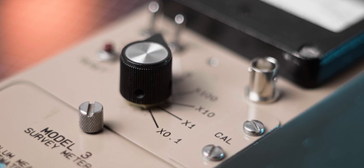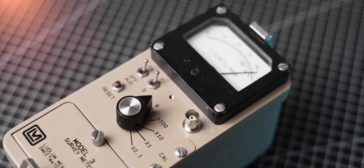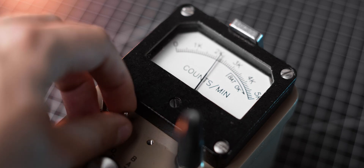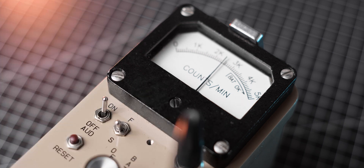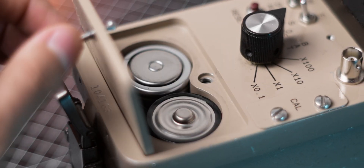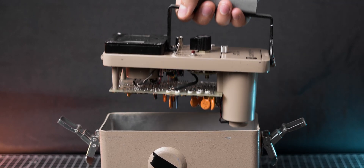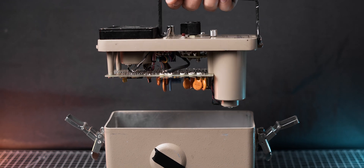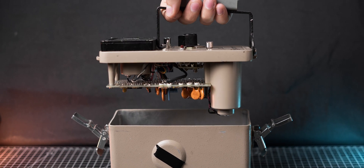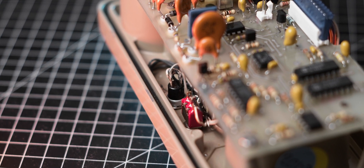The meter features a rotary switch for selecting different measuring ranges and performing a battery test. It also includes both slow and fast averaging modes, which are particularly useful for obtaining accurate readings in varying conditions. Powered by two D-cell batteries, the Model 3 offers approximately 2,000 hours of use. The batteries are housed in a separate compartment, which helps protect the electronics from potential damage in case of battery leakage. Additionally, all parts of the Ludlum Model 3 are sealed to prevent moisture from entering the meter, enhancing its durability.